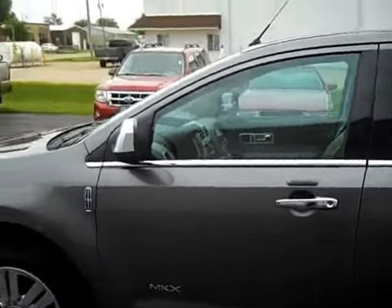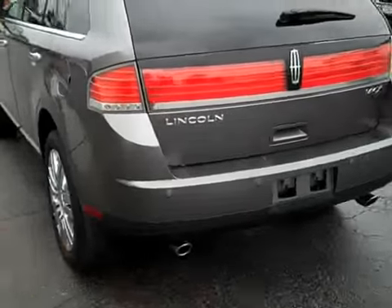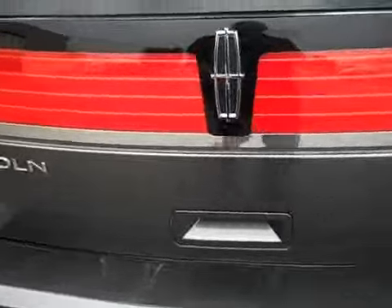Outside keyless entry keypad. Dual exhaust. Backup sensors. The back bumper looks perfect — no dings or scratches.